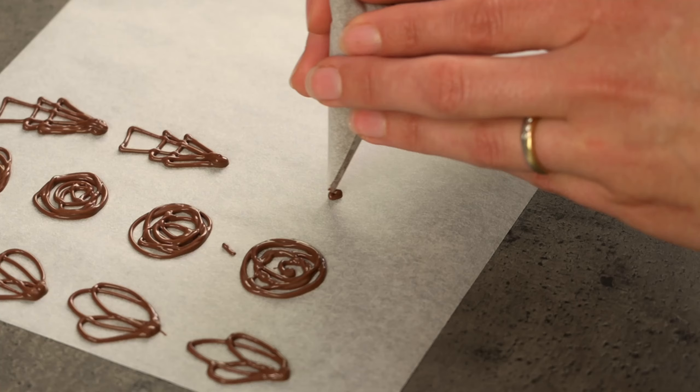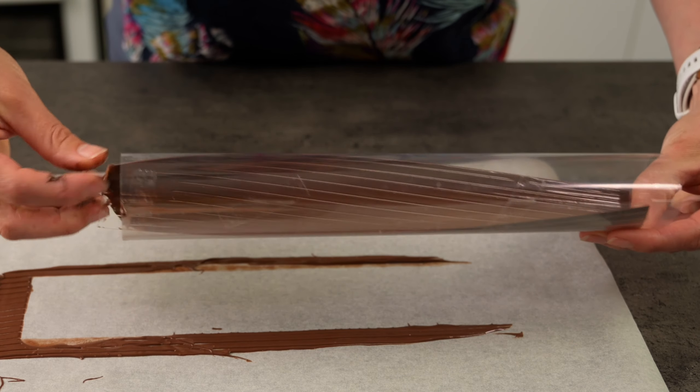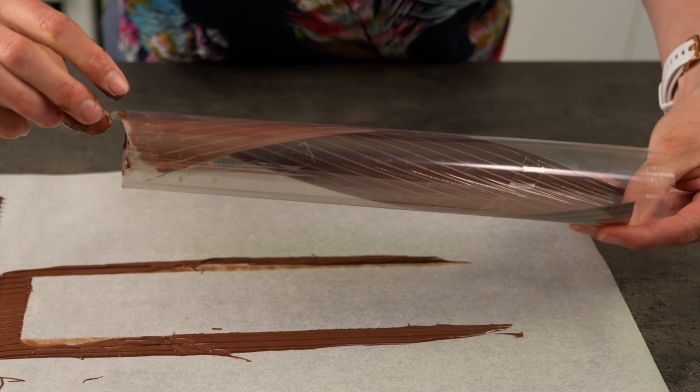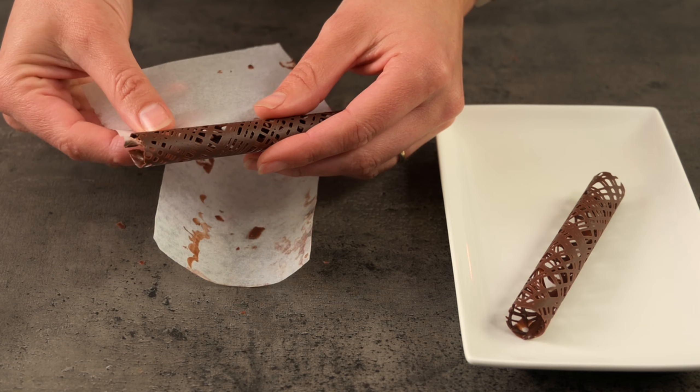You don't want to put it back in the microwave and risk over-melting it. Unfortunately, there's no rectifying burnt crumbly chocolate. There are a few ways you can create chocolate designs — I'd like to show you three different ways today. The first is to pipe designs out on baking paper, the second is to use acetate to create 3D curls, and the third is a combination of piping and moulding.